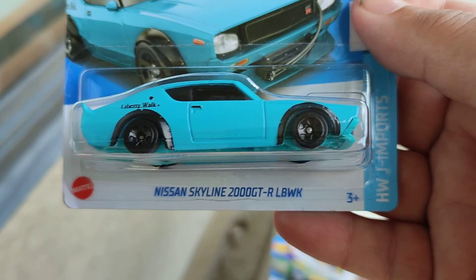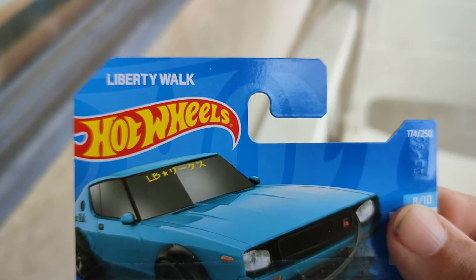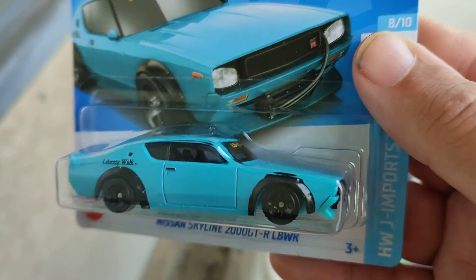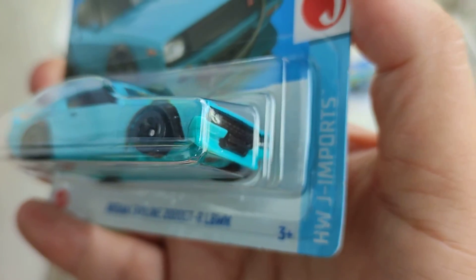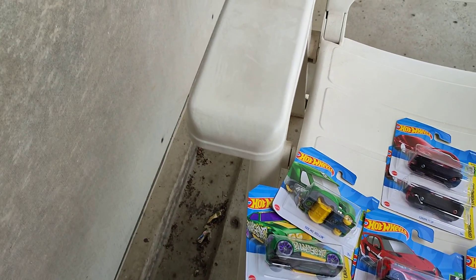And this is a nice Nissan Skyline 2000 GTR LBWK — that stands for Liberty Walk. Nice blue color and some Japanese letters on the windshield in the front. One of the J-Import series, number 8 from 10, number 174 of the 250s.